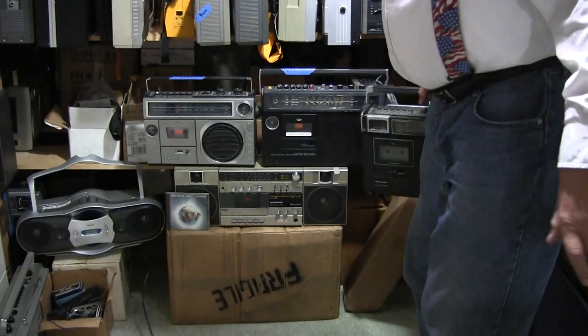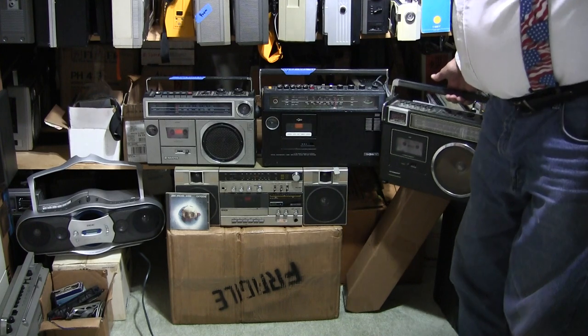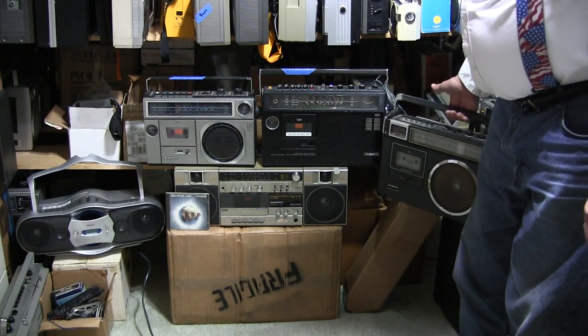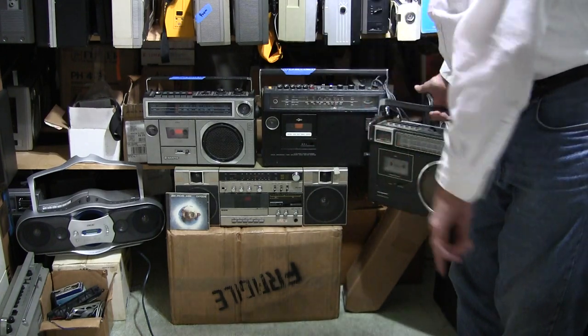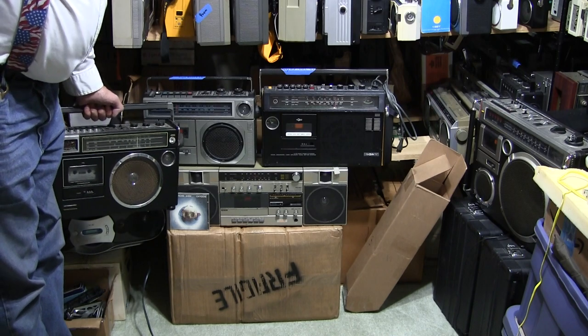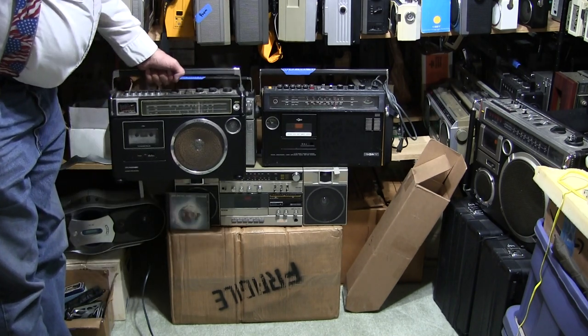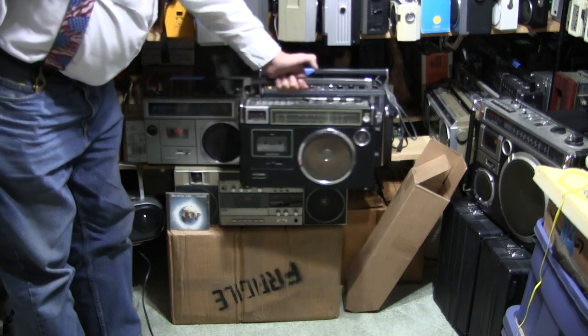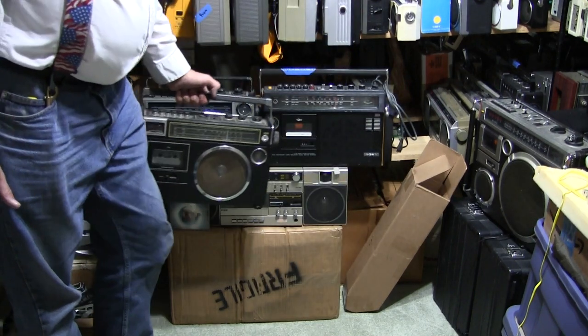Let's open this up because I wanted to show you — it looks like this. There's a Sony, there's a Sanyo. Kind of sort of looks like these here — like that one, or like this. That's what I wanted to show there.